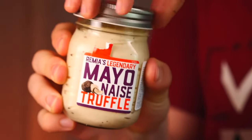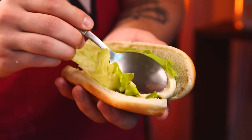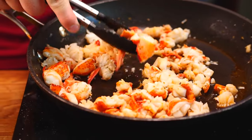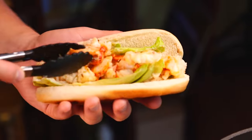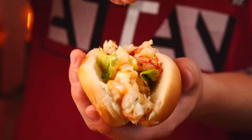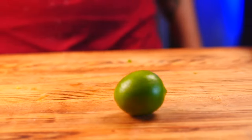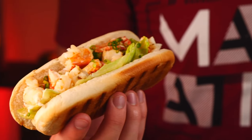For a sauce, we have mayonnaise with truffle added to it. Let's just wipe it on the lettuce leaf from the inside. Then our lobster meat on top. We also cut some green onions and sprinkle those on top. And also some lime — cut it in half and squeeze out the juice.